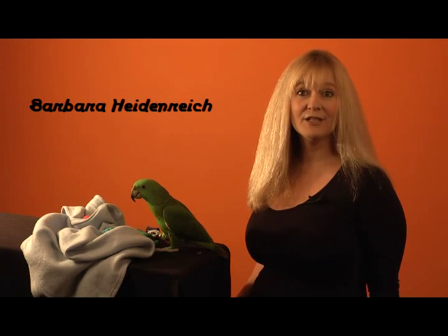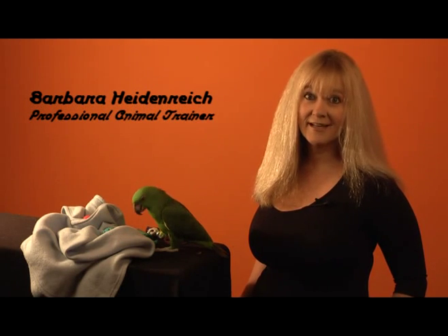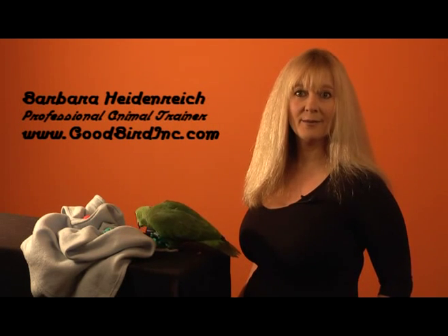Here we are at day number two. It was about a 10 to 15 minute training session and you'll see that we had some challenges with Delbert hanging on to the nail clippers, so I had to teach him how to drop those on cue. Also he would try to put both feet on my hand where actually I just wanted one foot on my hand. Watch this sequence and see if you get some ideas for next steps.